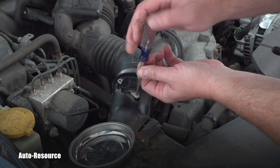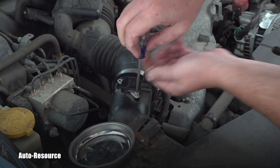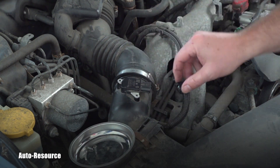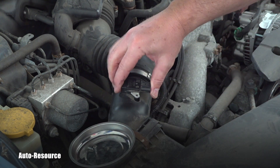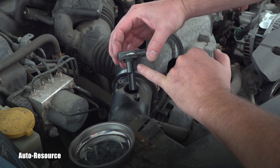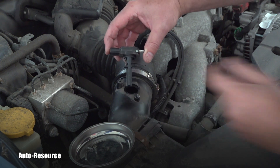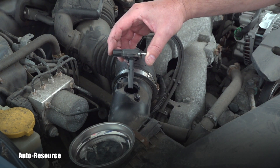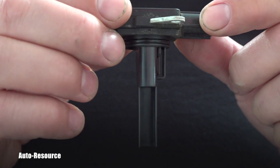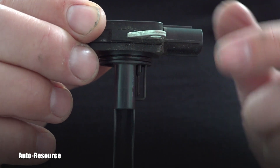Number one, number two — and we will see together if it's dirty and needs cleaning. You just simply lift it like this, and I already see this wire right here — it's absolutely dirty. Let me show you the detail and explain why I immediately said it's dirty.